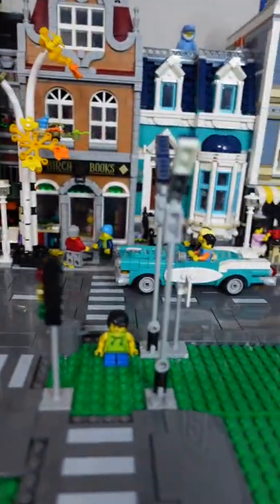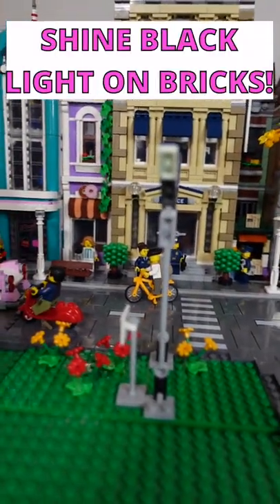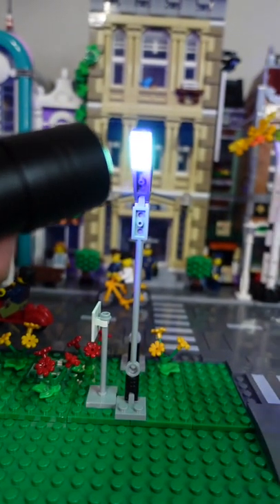So here's some of the bricks throughout the city here on the light posts, and when you shine a black light on them, it actually brightens them up so much. It looks really cool, and then when you turn off the lights, they just glow so much.